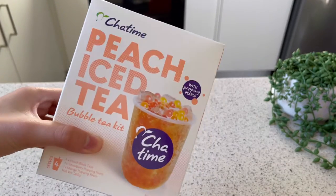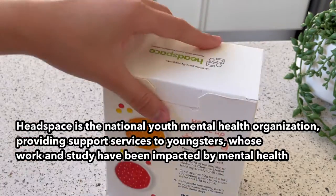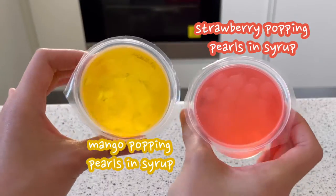The kit looks standard. ChaTime mentions they work with Headspace to support youngsters with mental health issues. Now back to the tea — it includes four tea mixes and popping pals with flavours.